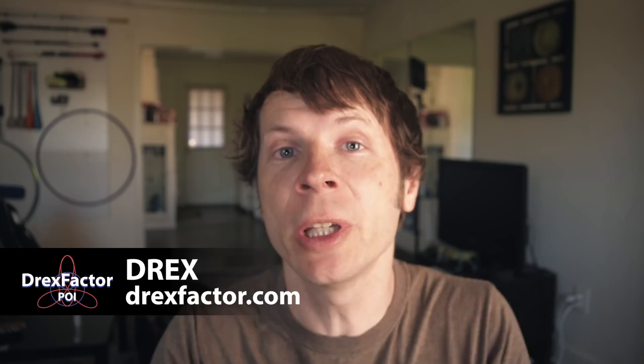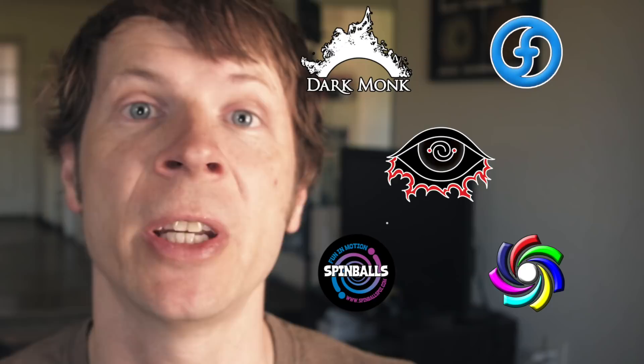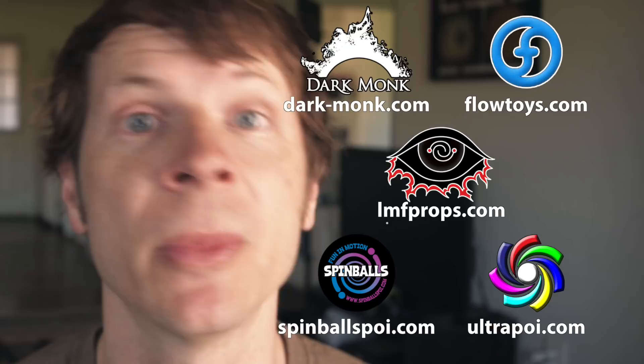Before we dive in, I just want to give a shout out to the friends of the channel. Big thanks to Dark Monk, Flow Toys, Alomac Props, Spinballs, and Ultra Poi for helping to make videos on this channel possible. You can check out all of these awesome companies by following the links down in the description of this video.